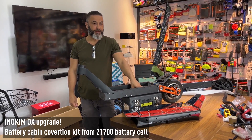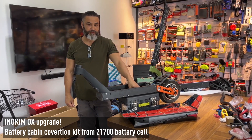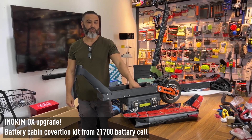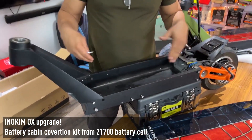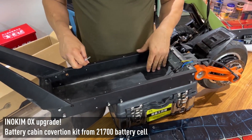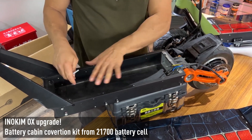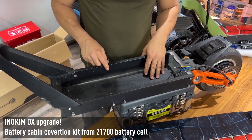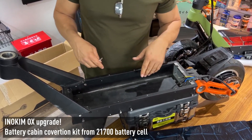I want to show you today what I'm going to do to improve the battery cabin of the Inukim scooter. I take the original Inukim, remove all the parts — the fairing and the face — and arrive at the body, the chassis. It's called the body of the scooter.